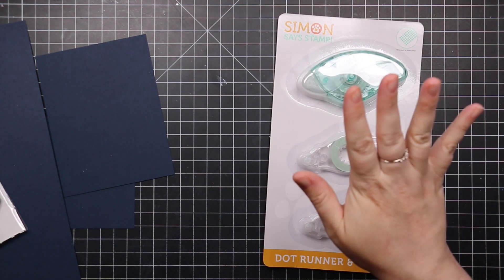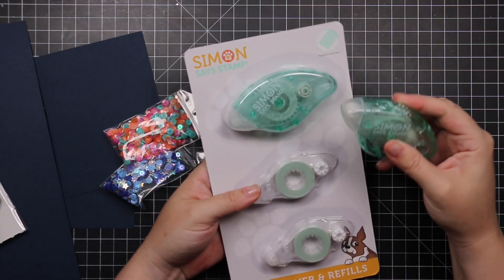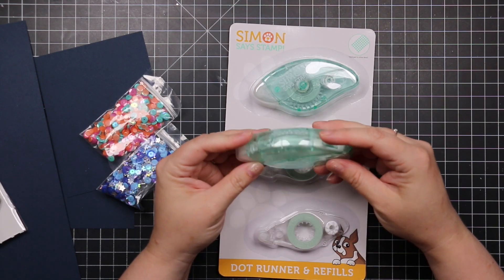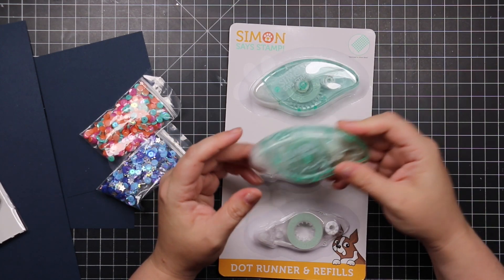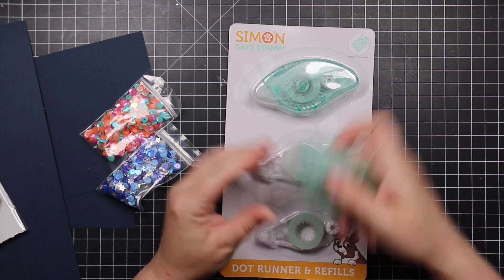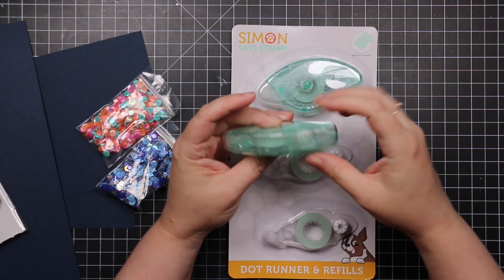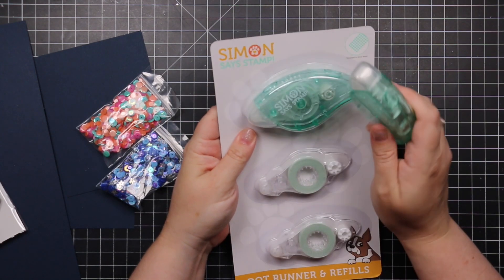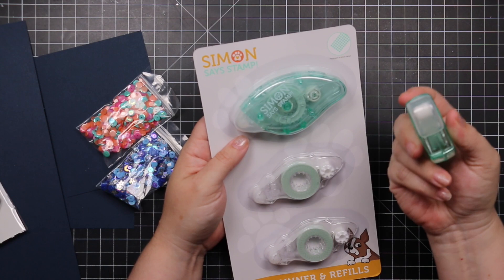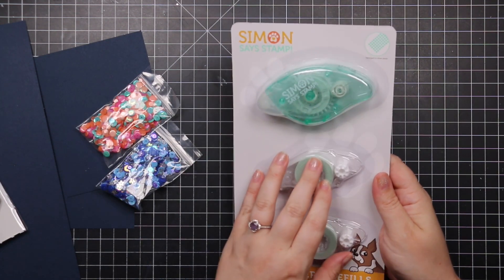Last but not least, there's the Simon Dot Runner — a new adhesive tool. I just started using it; it came out in the last kit. I know Jennifer McGuire and Laura Bassen have both been raving about it. You can get the handle and base with adhesive plus two refills. I really do love the color of it — so pretty — and I have high hopes for it.